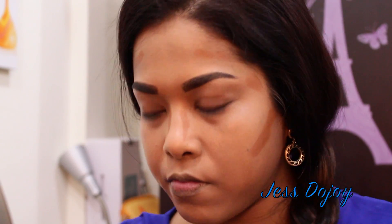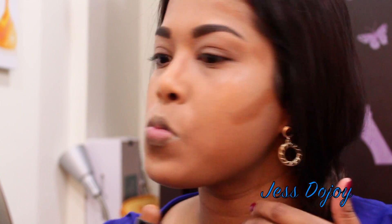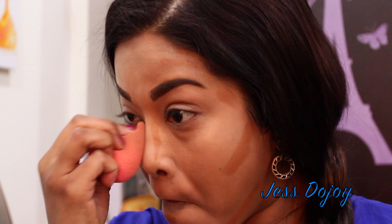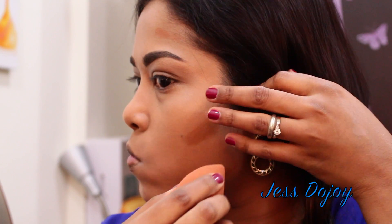Now here I'm doing a cream contour using the Maybelline Fit Me stick — I'm not sure of the shade, I'll link that below. I'm just placing this where I would normally contour the face and using the beauty blender to blend that out.